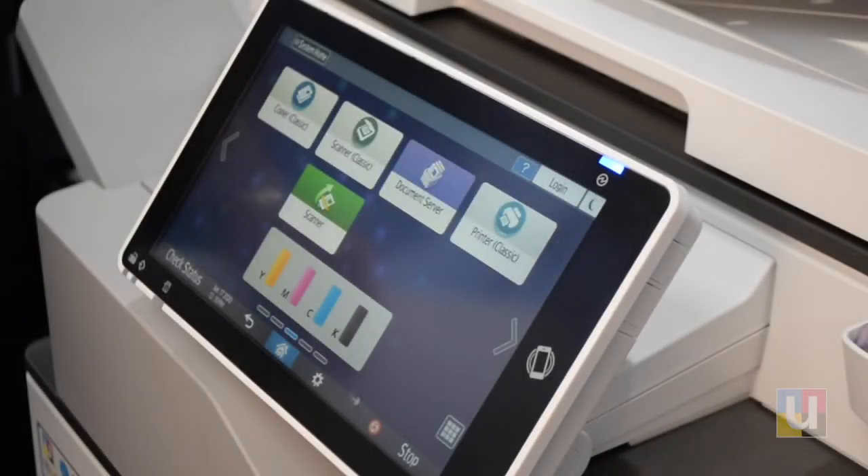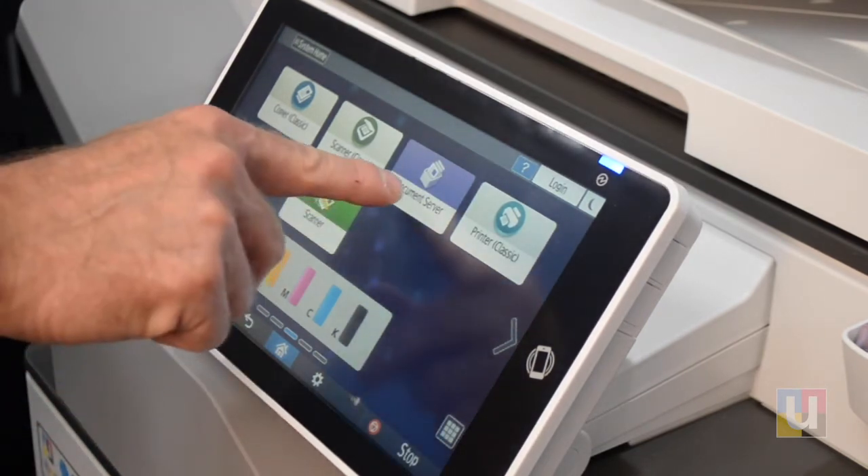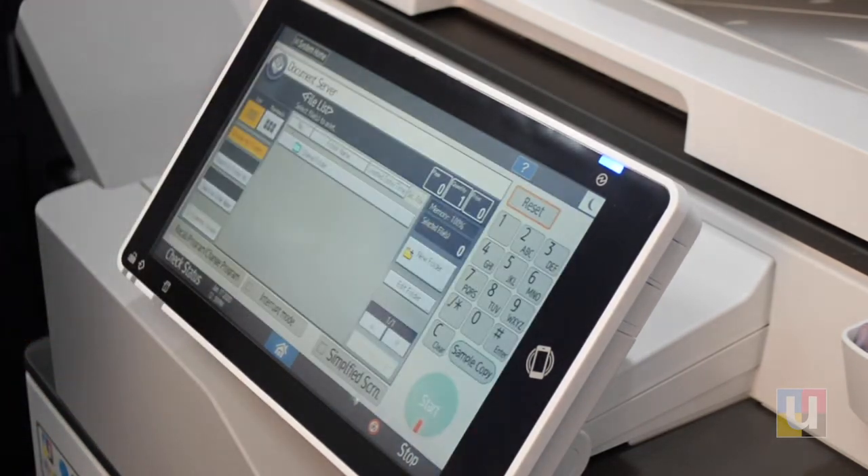The Document Server on Ricoh machines is a helpful feature for saving forms, manuals, anything that stays the same that you want to reprint. From the home page, click on Document Server.